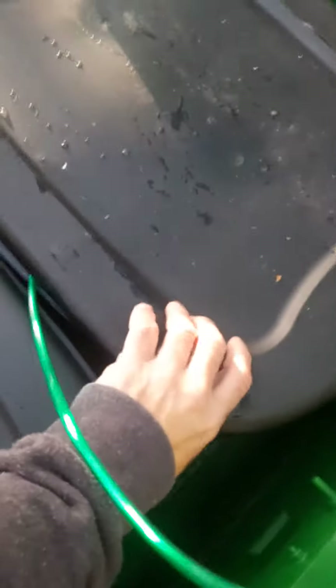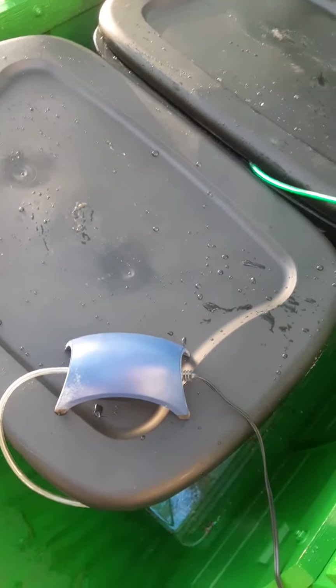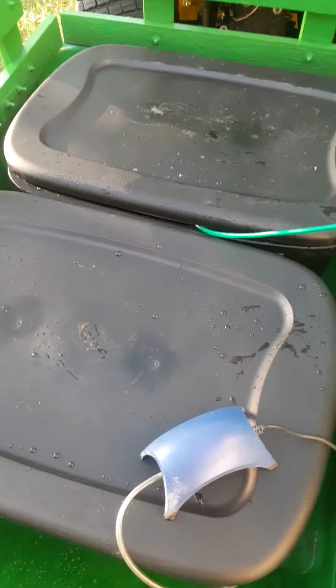These little minnows will be in shock, so just fill her up like that and let her bubble for a couple hours. Then I headed to Farm King to pick up my fish.